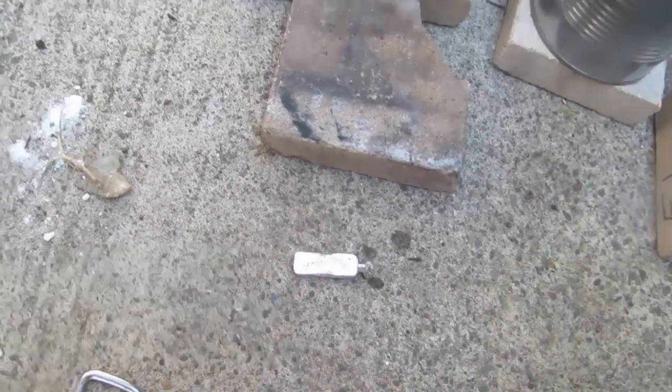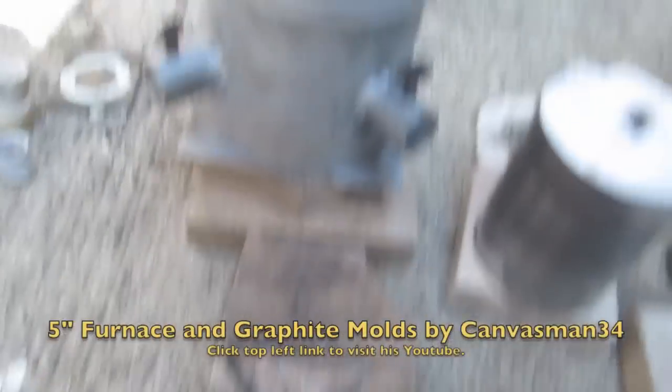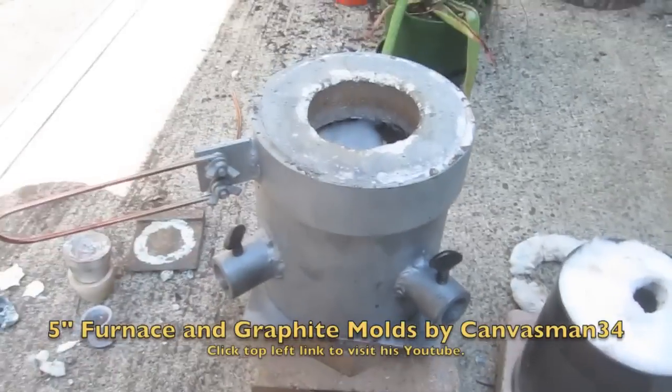We'll do another test and try another ingot mold. I'll do a review of this six inch furnace next.